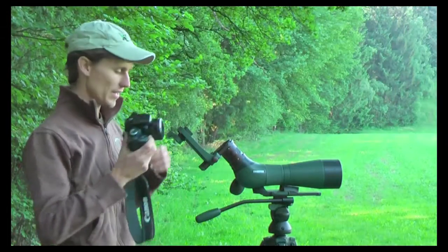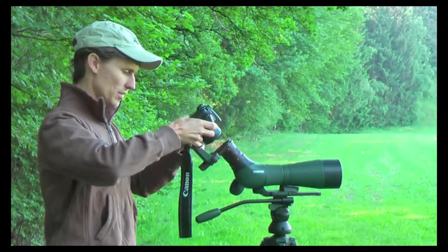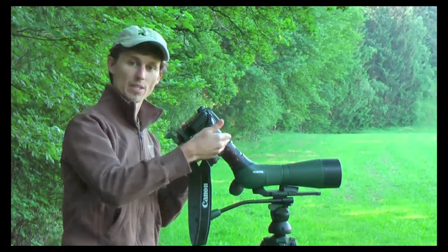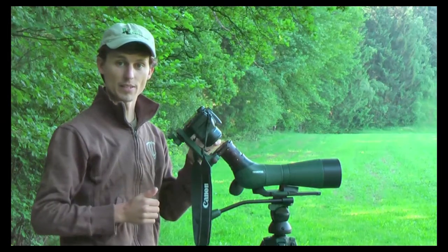Now you can slide the camera back onto the plate. It's important to do this slowly because you don't want the lens of your camera to brush up against the eyepiece. Then you can lock it in place.